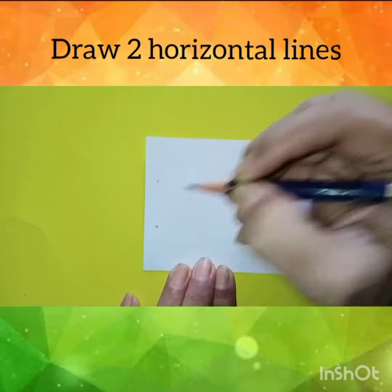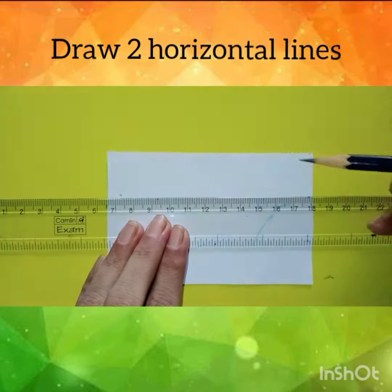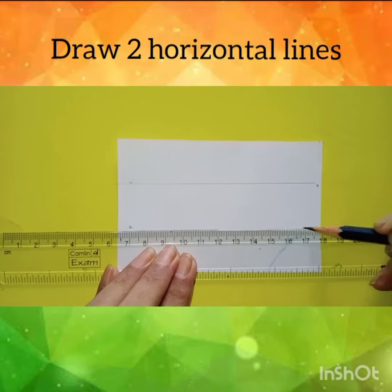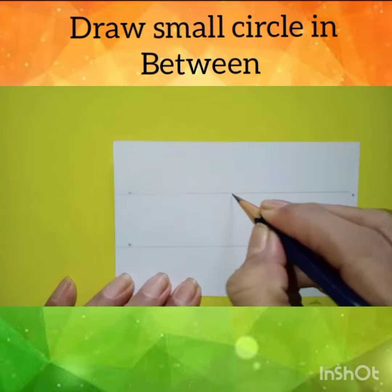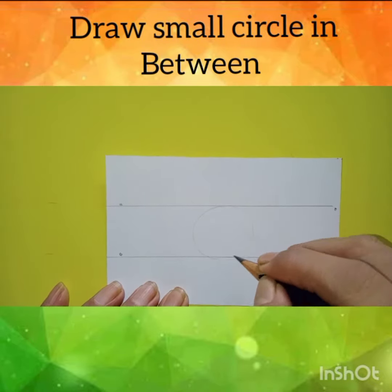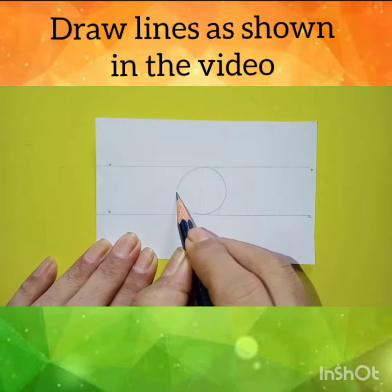Now, draw two horizontal lines and the distance between them should be same. In between, draw a small circle. Draw lines as shown in video.